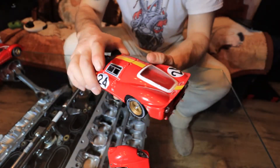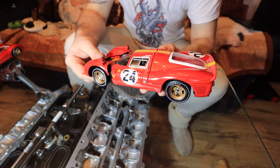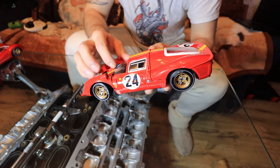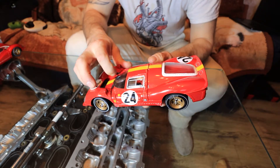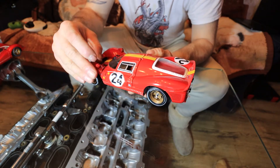Another model I have is a convertible plain version — without numbers, without anything — but also with modifications. Now I'm going to close it and go to another model.